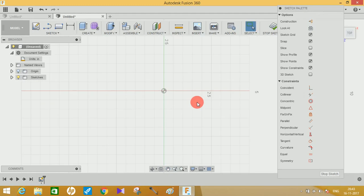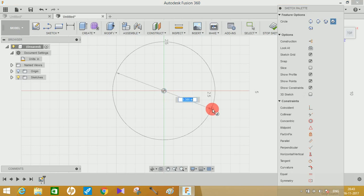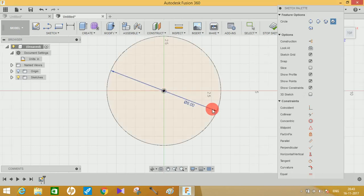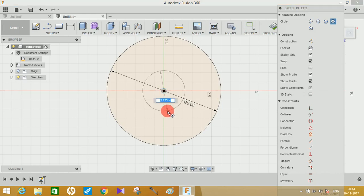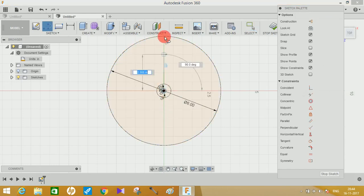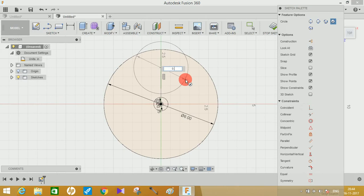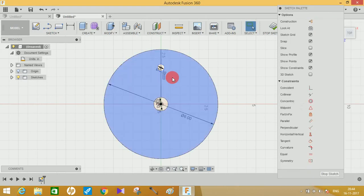Click on the front plane or the ground plane and create a circle of 6-inch diameter, then press Enter. Create another circle inside this of radius 0.75 inches and press Enter. Draw a line from here to here, and on this line make a circle of 0.38 inches.